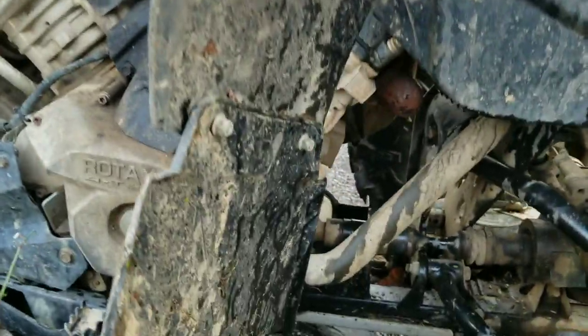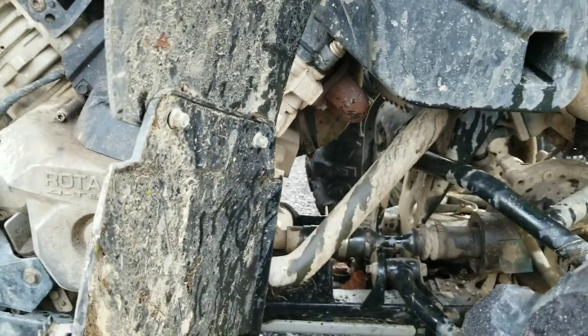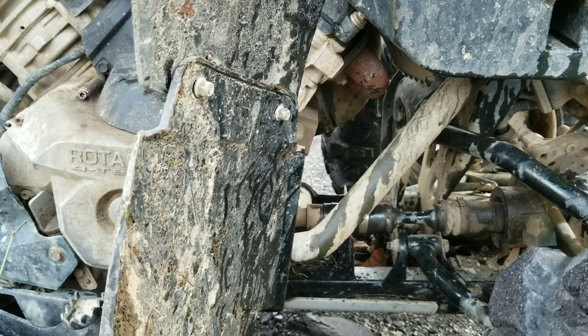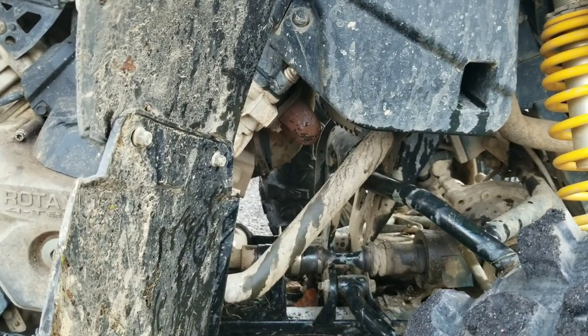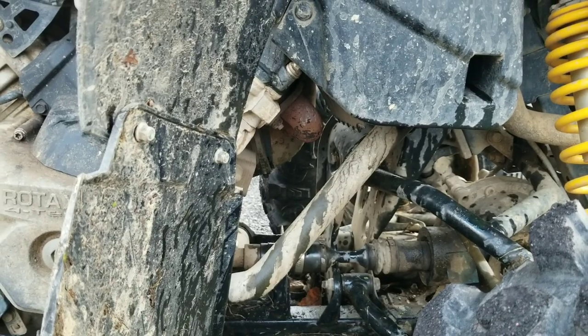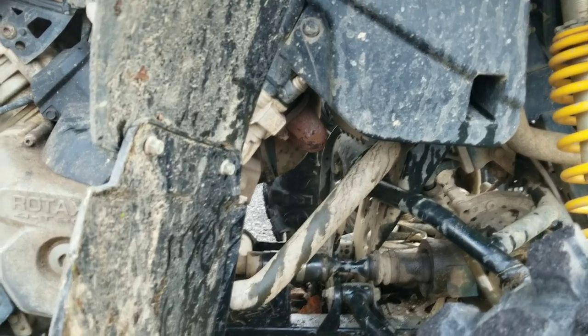Man, I wonder if that's coolant. Kind of looks like it — looks a lot like it, actually. I don't remember going through too much water. Well, we'll head back. Maybe I'll go up a rocky hill or something so we can show you how good it works in the rocks. Hopefully.